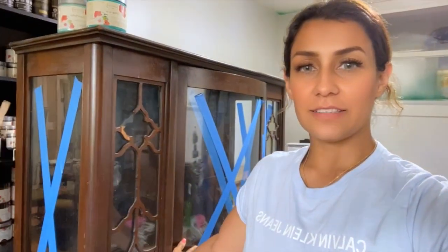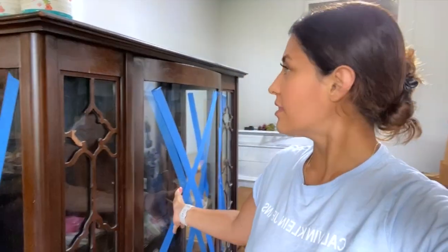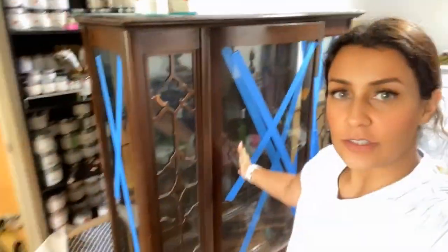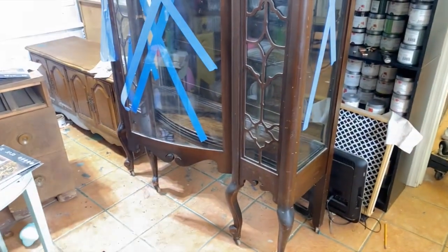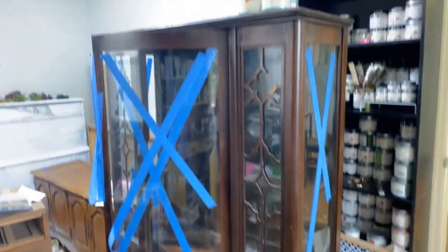Hi guys, welcome to my channel. My name is Zaina and today's video is going to be about this piece. I'm gonna start working on it now and I think I'm gonna choose these colors. Let me show you the piece — I'm gonna sand it first, clean it, then prime it.